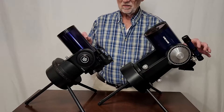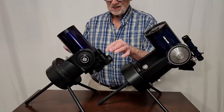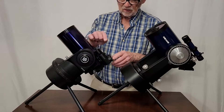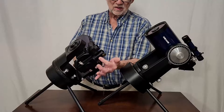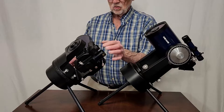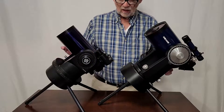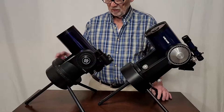The finder on this one, even though it's only 5x24, is probably much better than this thing. This thing is notoriously difficult to use. I even put an extension on here so that you can get your eye to the eyepiece while the finder is operational. So there are differences but also similarities.